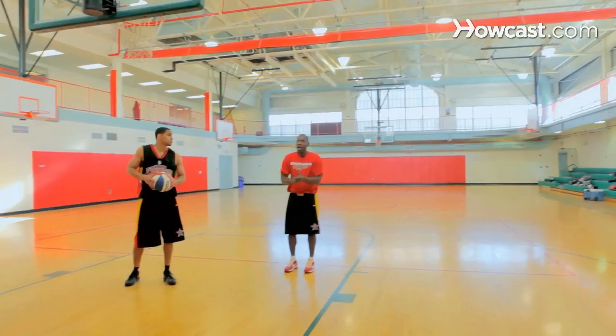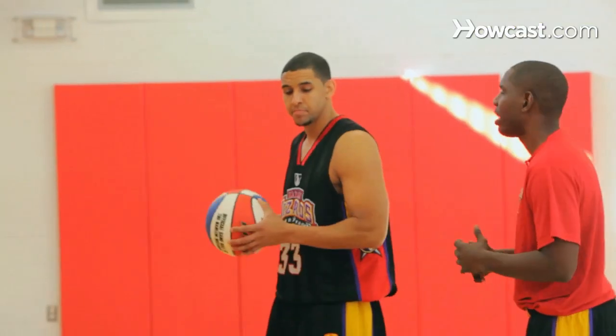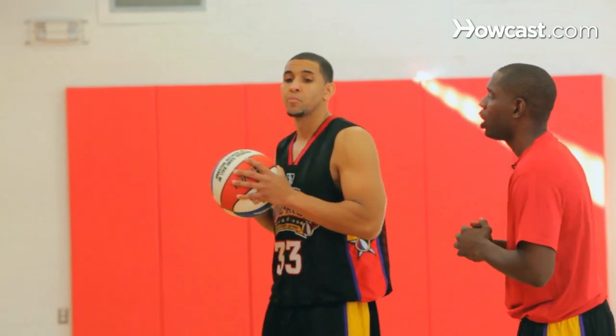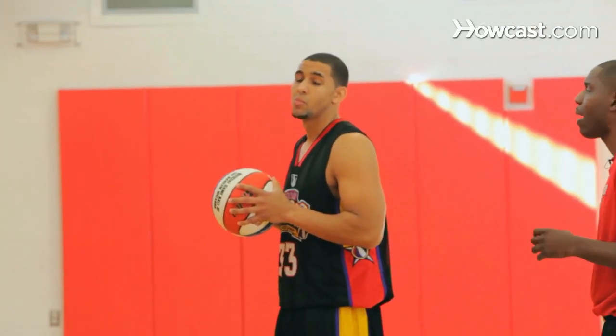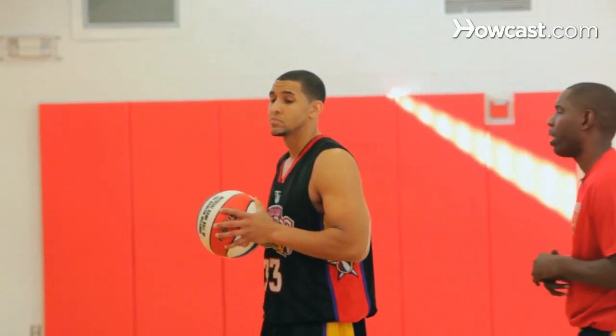The expert, D.P. All right, here we go. We're showing you the Mikan drill now. This is very simple — you want to keep that ball up, you want to use your right hand and your left hand, you want to explode up, and you want to lay that ball off the backboard and get your own rebound. This is teaching you how to finish at the basket and become a better post player.